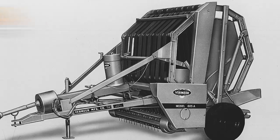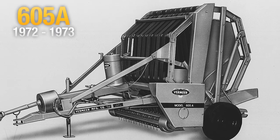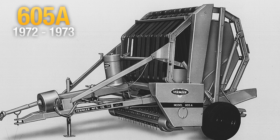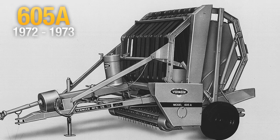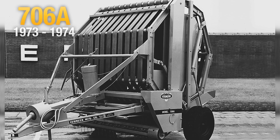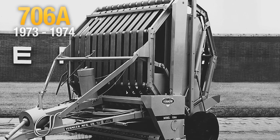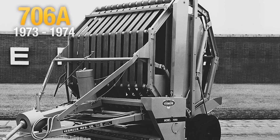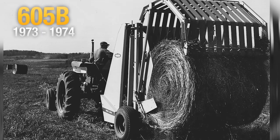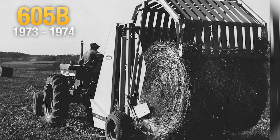By the summer of 1971, the baler was shown across Iowa, and Vermeer had received more than 300 purchase orders. Plans were then made to build a minimum of 2,000 units in 1973, and Vermeer ended up building approximately 3,500 balers. The baler program is one of the most successful programs Vermeer Manufacturing Company has ever conducted.